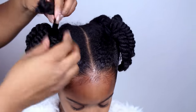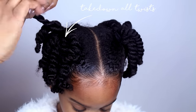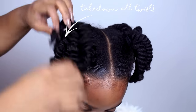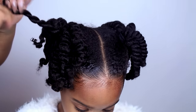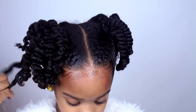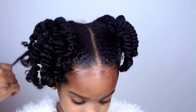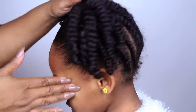Next morning is pretty easy — all you have to do is do your edges. Take out the twist, but be careful because the twist will mess up if you go too fast. Use the edge control on your kitchen too.